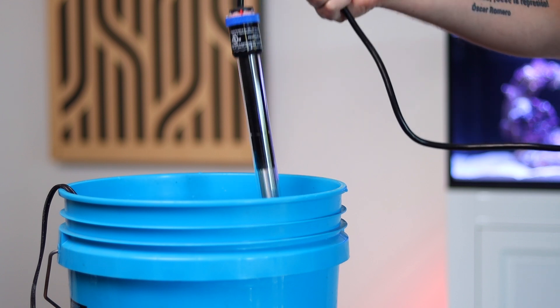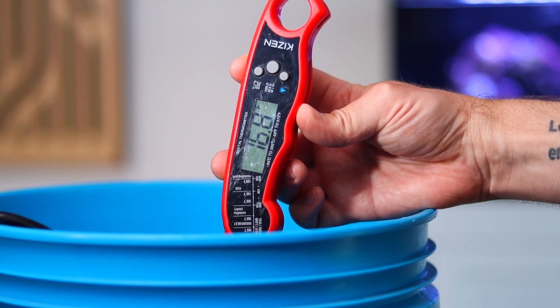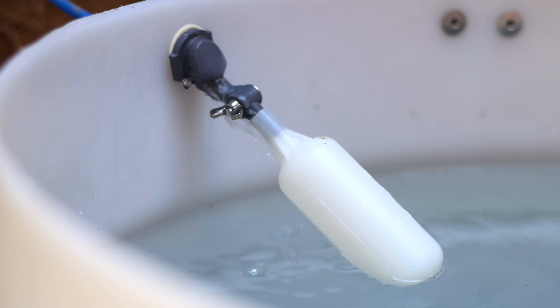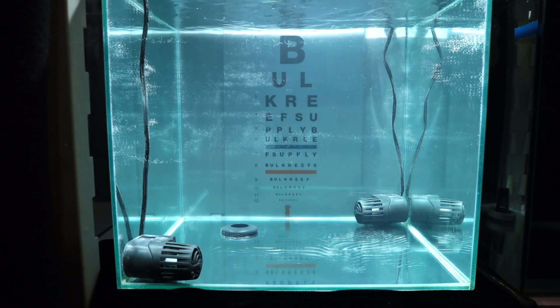Remove the mixing pump, then add a heater and raise the temperature to 78 degrees. Red Sea's Coral Pro salt — the black bucket as we call it — doesn't store well, so be sure to use all of it within 12 hours of mixing. If you do plan on storing your seawater for longer than 12 hours, we've linked a video in the description below to help you choose the right mix for your situation.